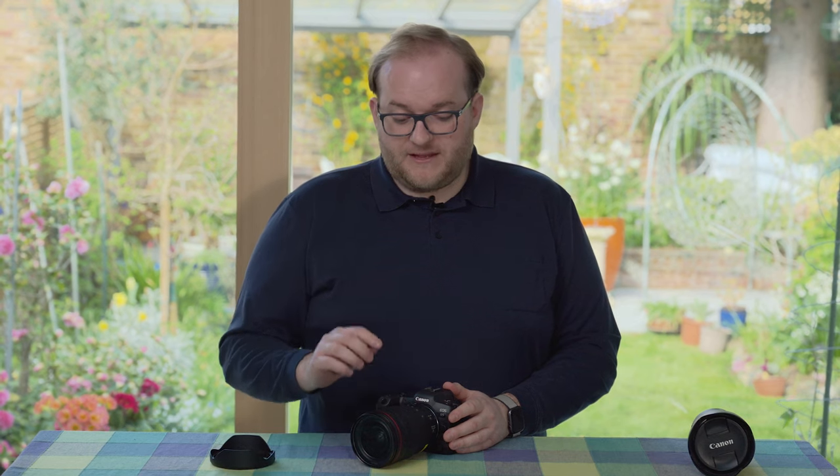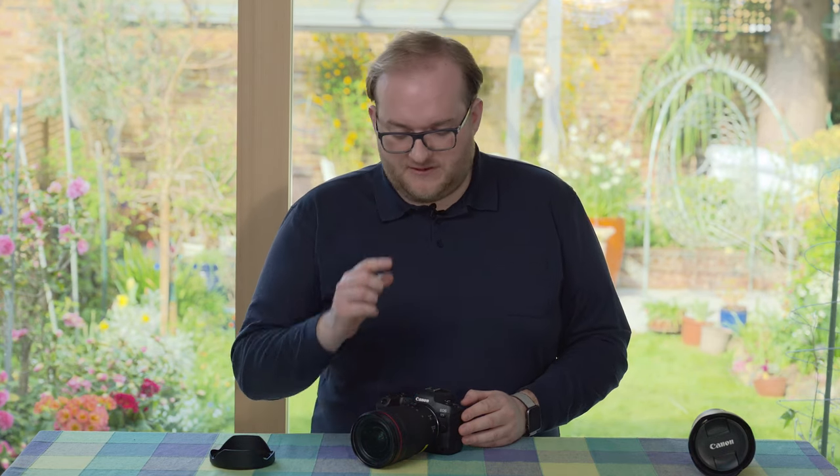They've obviously achieved this by giving us a 15mm rather than 14mm lens, but as I understand it, Canon's other f/2.8 wide-angle lenses in the past were 16mm, so this is actually an improvement over their EF series lenses.